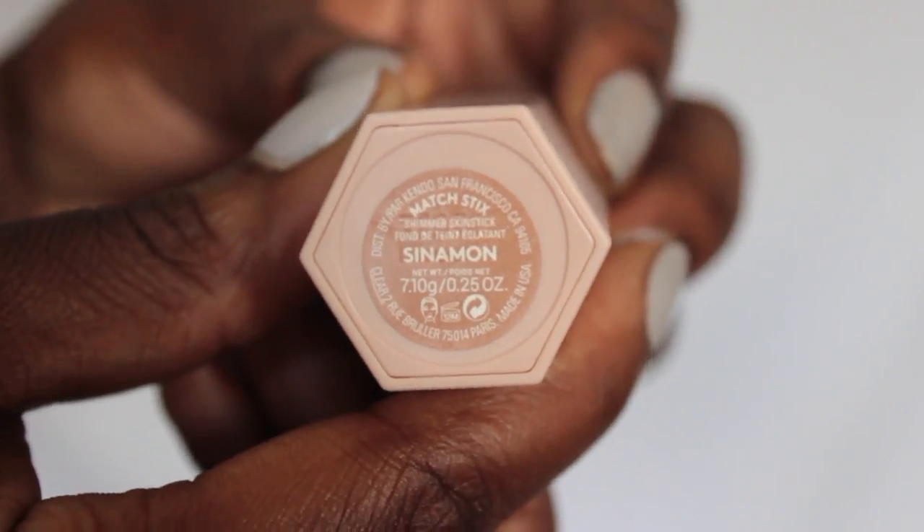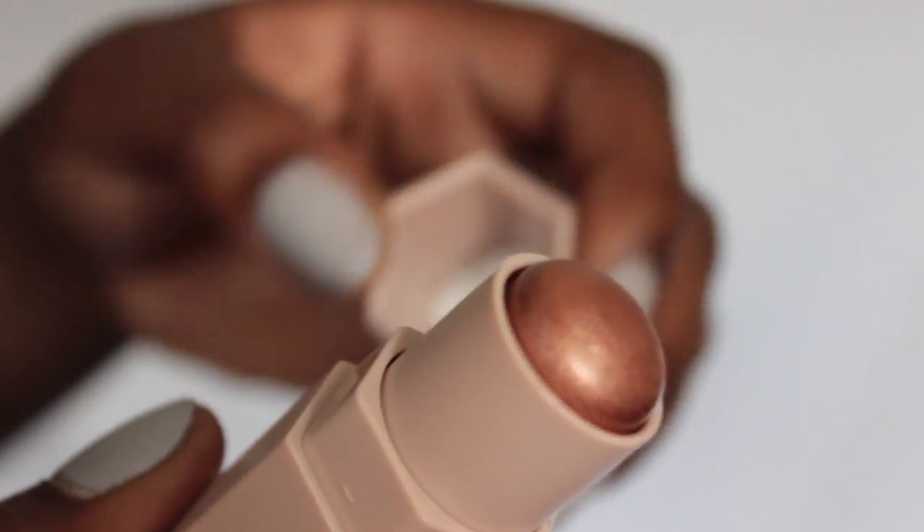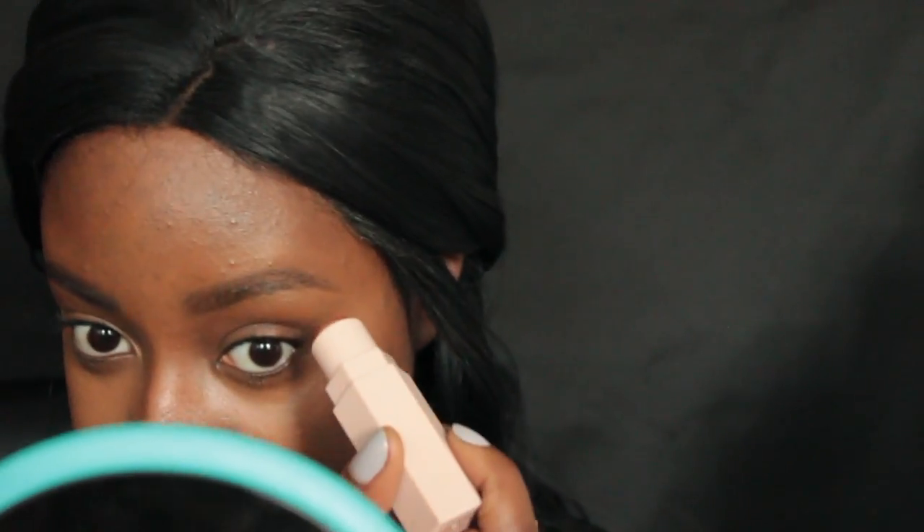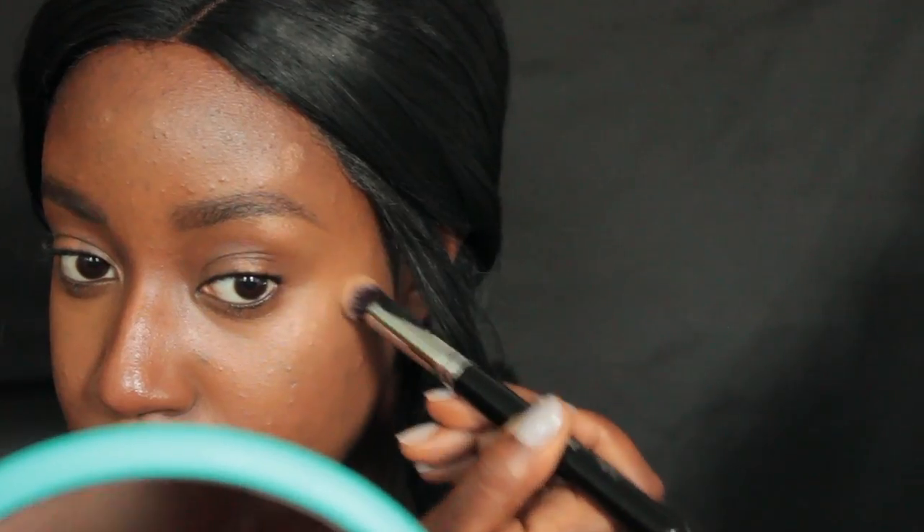And last but not least, let's swatch Cinnamon, which is the shimmer stick. Oh, that's beautiful. So right here where my skin glistens — that's really pretty. Do you guys see that? That is really pretty. You can definitely add more than I did, but I just wanted to do something very, very light.